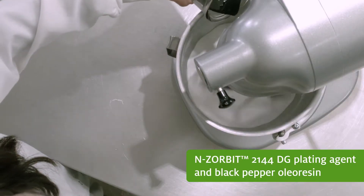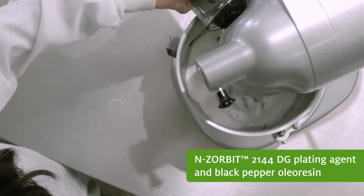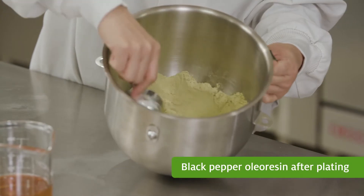Introducing our breakthrough Enzorbit 2144 DG plating agent, which transforms liquids like black pepper oil or resin into a flowable, easy-to-work-with powder.